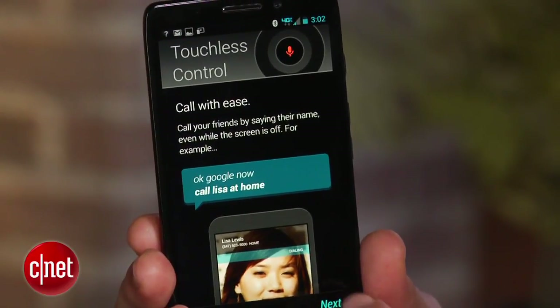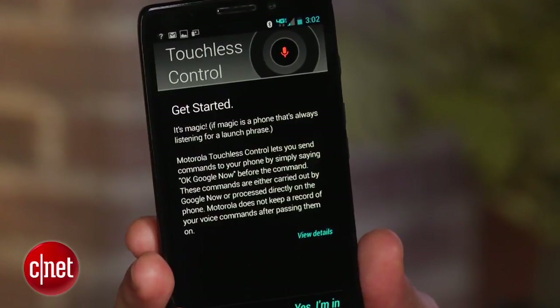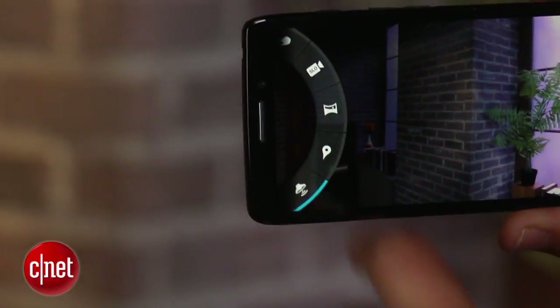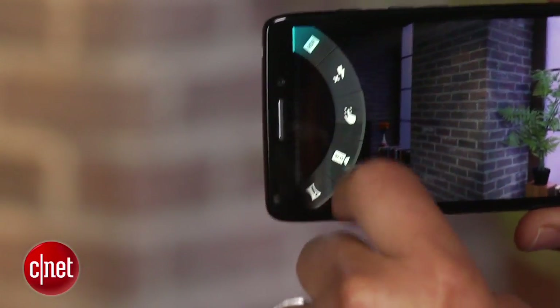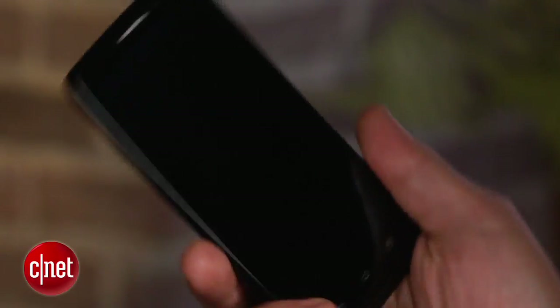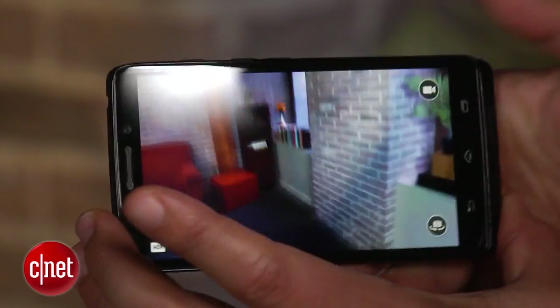All that hardware helps the Droid Ultra do tricks like listen out for your verbal commands and conduct advanced Google searches and hands-free navigation. The camera app is easy to use, too, featuring a simplified interface while offering handy modes such as HDR and panorama. You can even twist the phone twice in your wrist to wake the Ultra up and jump directly to the camera.